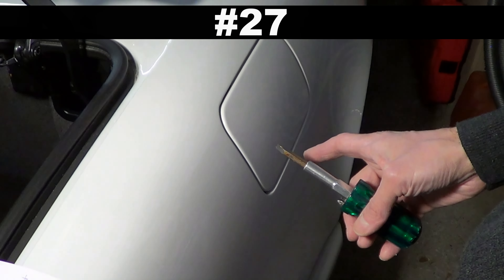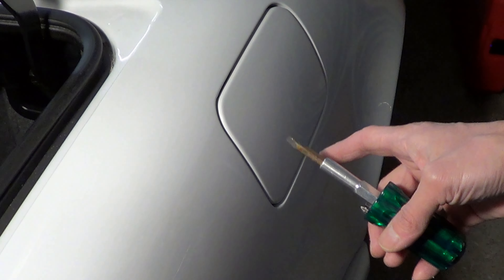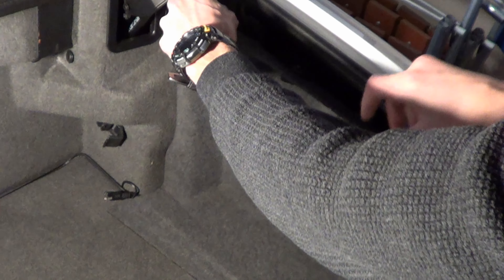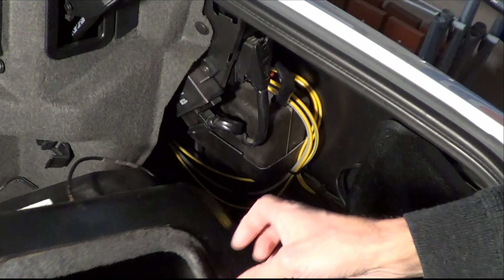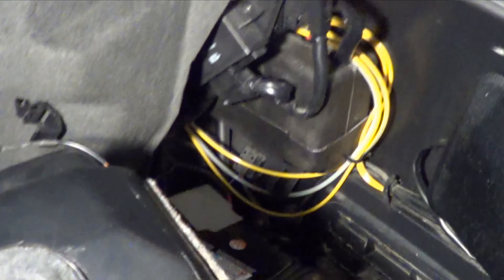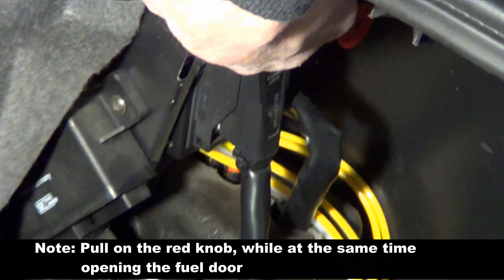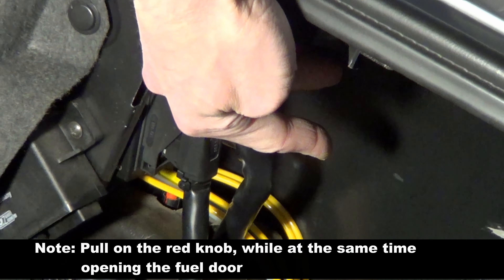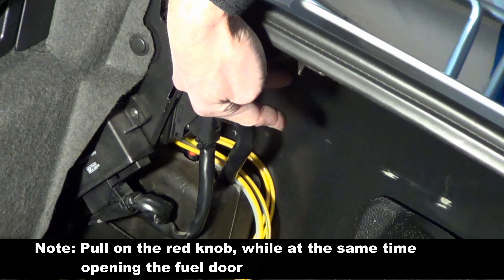Number 27: if your fuel tank won't open and you need to open it, don't use a screwdriver to pry it open. There's a lever just over there that is used to pull, and that will open your fuel door if it's stuck closed.